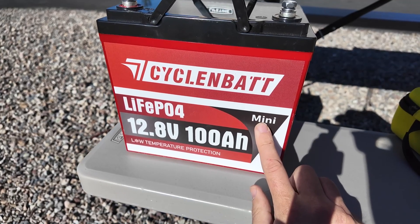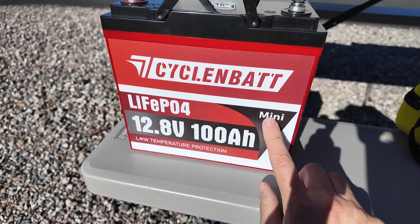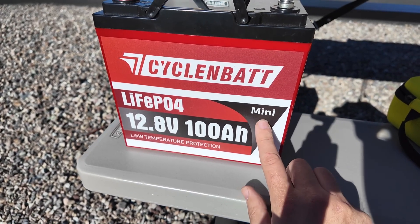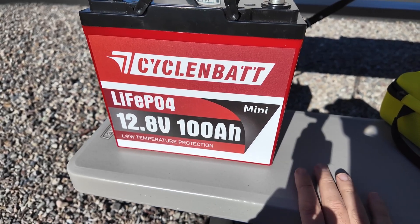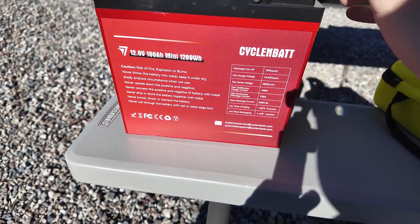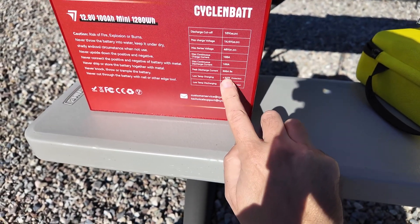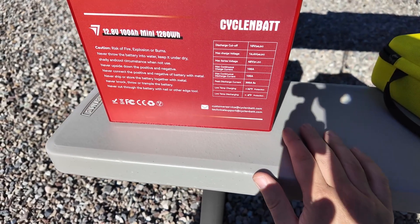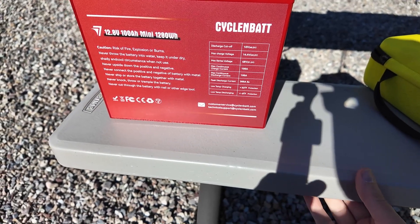You need somewhere for all that energy to go, and the battery cannot be full — the closer it gets to full, the harder it is for the solar charge controller and solar panel to do their job. I drained about 10 amp hours out, so it's still pretty close to full, which gives us a little bit of a challenge. This is a group 24 size battery — max continuous charge current is 100 amps — and the charge controller is 30 amps, so the battery will be able to absorb whatever the charge controller can throw at it.